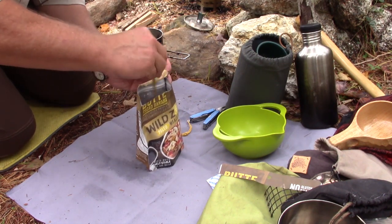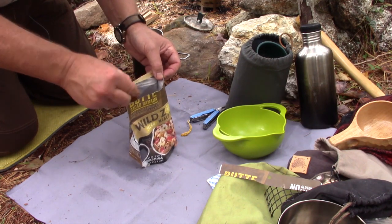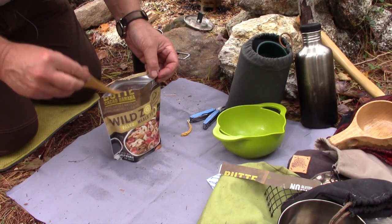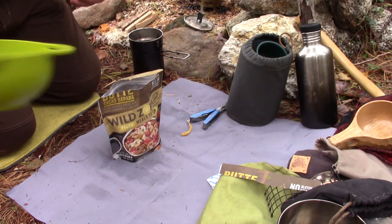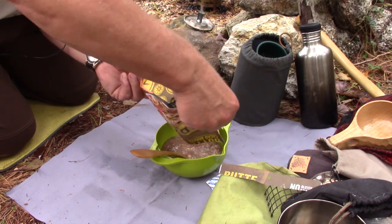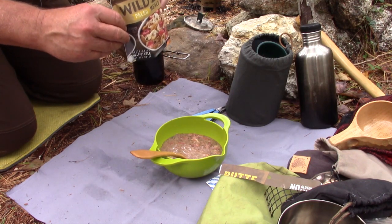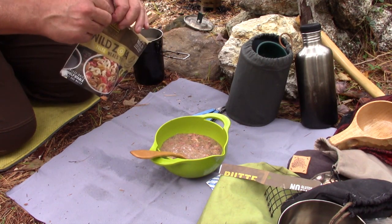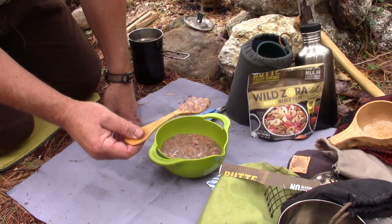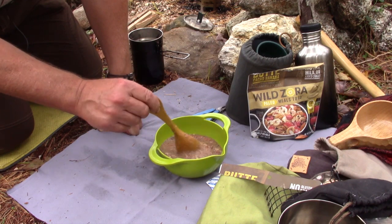Before I even pour it into the bowl, I will say that one cup of water is too much. I could have put it back in a pot and reheated it to help it rehydrate a bit more, but I want you to see what it looks like at 15 minutes with just one cup of water. I had another meal recently with very much the same results — using the recommended amount of water, it came out less thick than I would have liked.